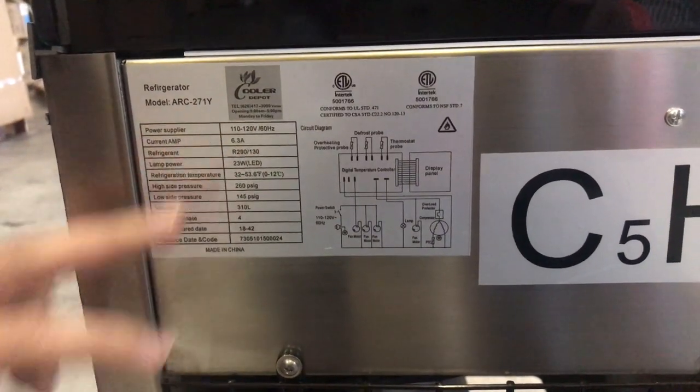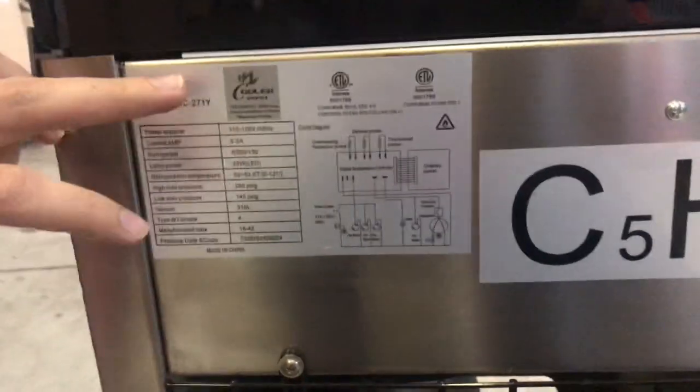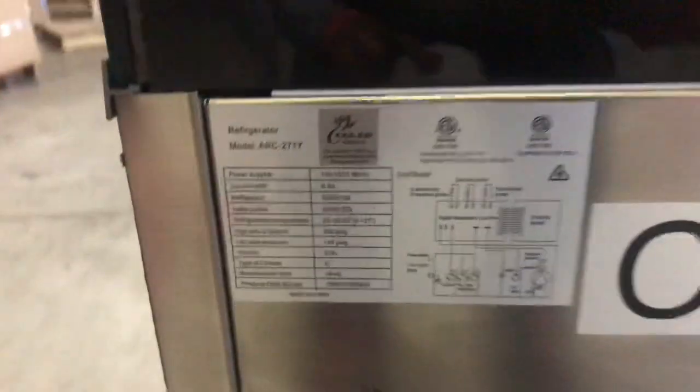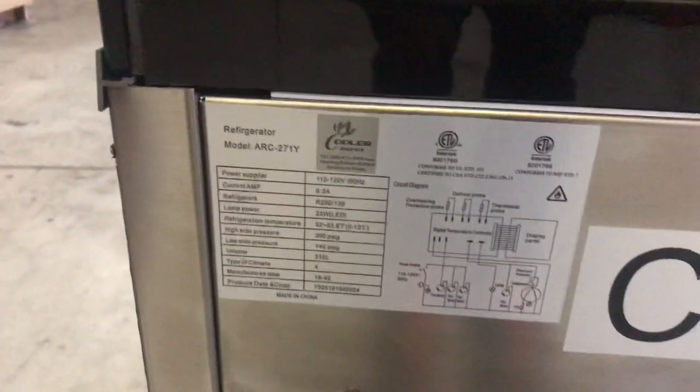Refrigerant is R290. It'll give you all that information. The brand on the unit is our own company brand called Cooler Depot. These units are certified by the health department as well.